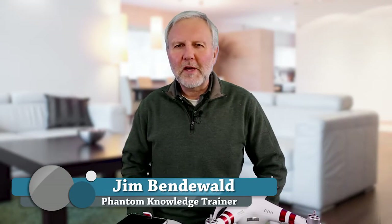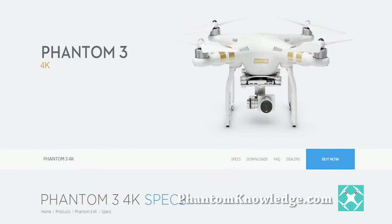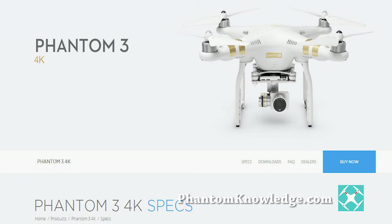Hi, my name is Jim Bendewald. I'm with Phantom Knowledge. I provide training for the Phantom 2 Vision Plus, the Phantom 3, and the Inspire 1. This particular session is going to be about the Phantom 3 Standard and also the Phantom 3 4K, that new unit that's just come to the market.